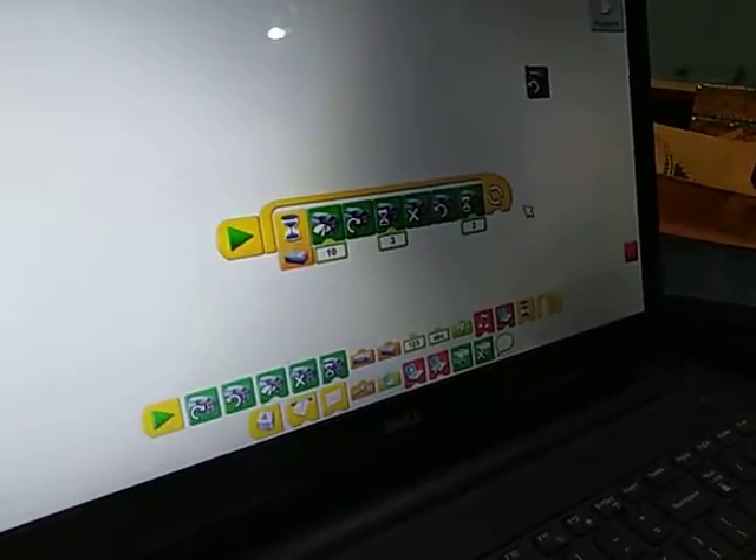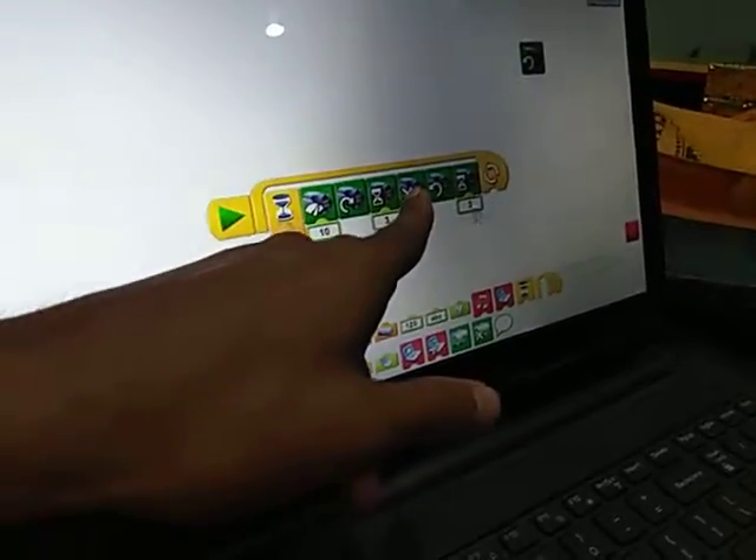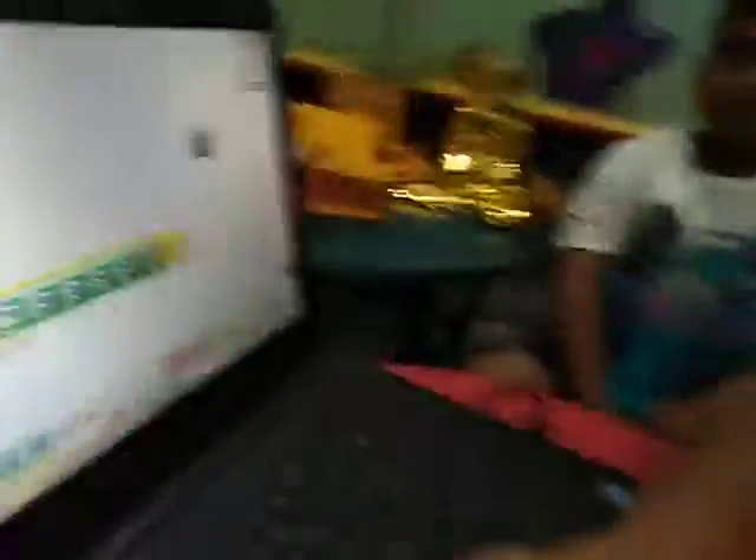Loop? Yes. This is the motor stop block. Okay. Yes. Very good.